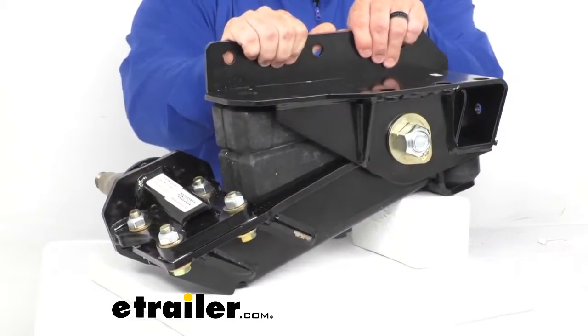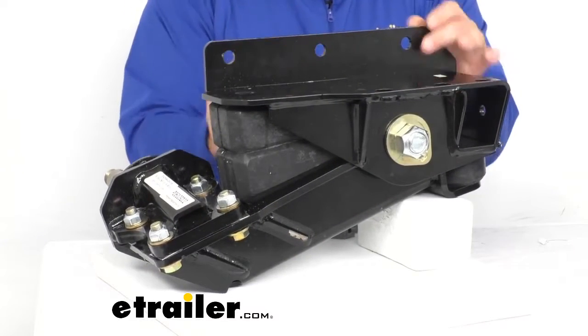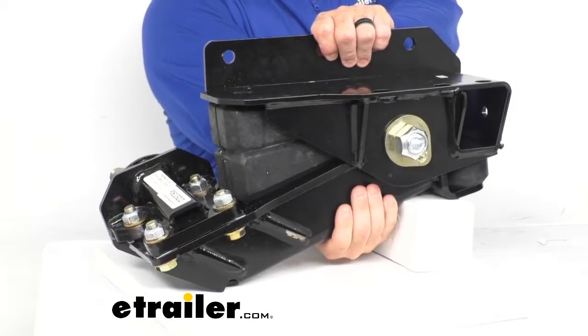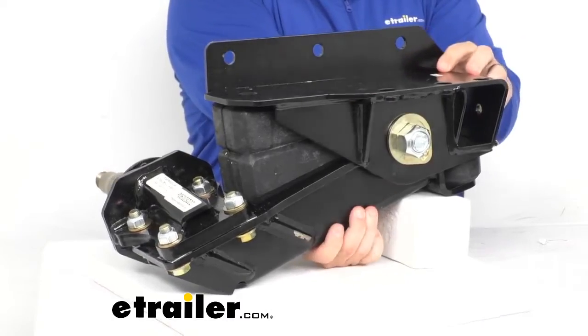The trailing arm and integrated hanger is going to attach the suspension to the side and bottom of your trailer frame. Under here we have the controller arm, and that carries the spindle and hub. It pivots on a strong, long-lasting urethane bushing that never requires lubrication.